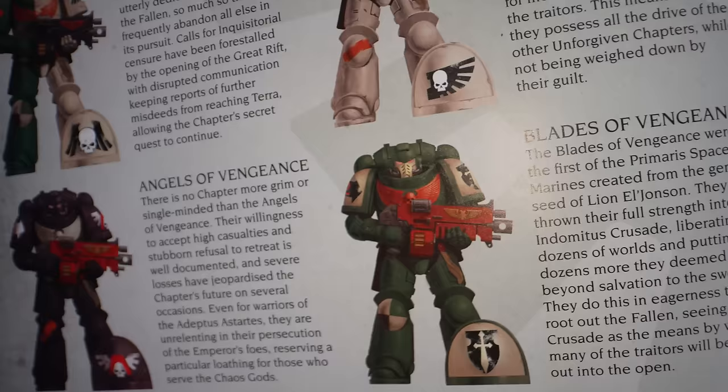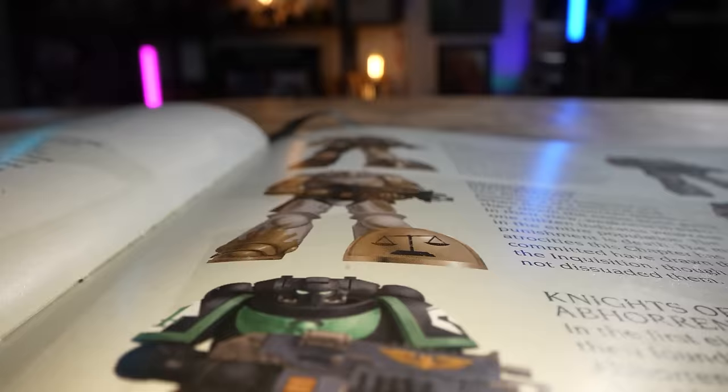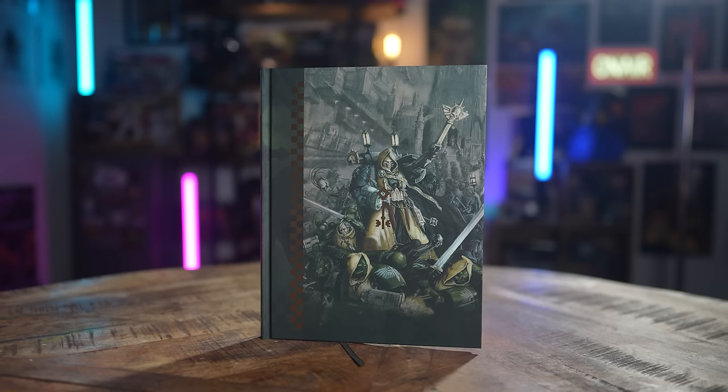Successor chapters quite often take a back seat to the first founding when it comes to Space Marines. The schemes are quite often split with either shoulder pads or an arm being a different colour, or having halved and quartered schemes. With the release of the Dark Angels Codex, me and Jeff were looking through some of the successor chapter schemes and thought, let's draw some names out of the hat and try and paint some. I've never done any kind of split scheme before — let's see if I get one. Could be a train wreck, let's see what happens.